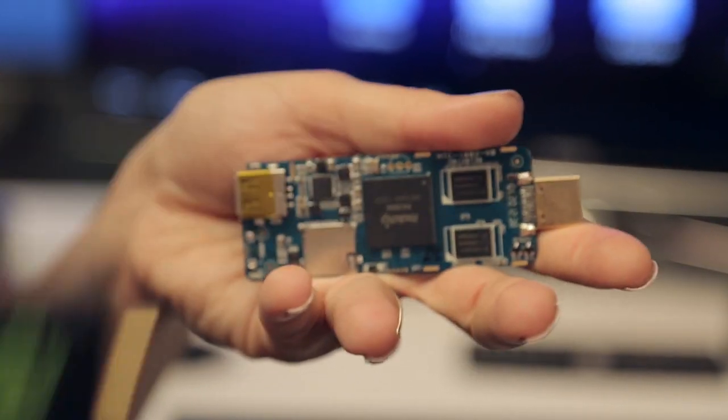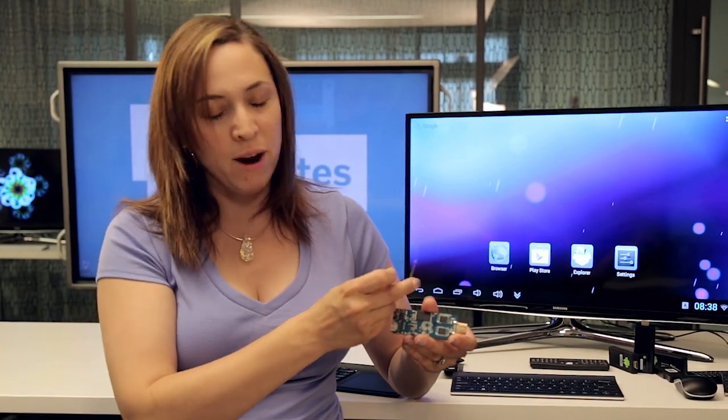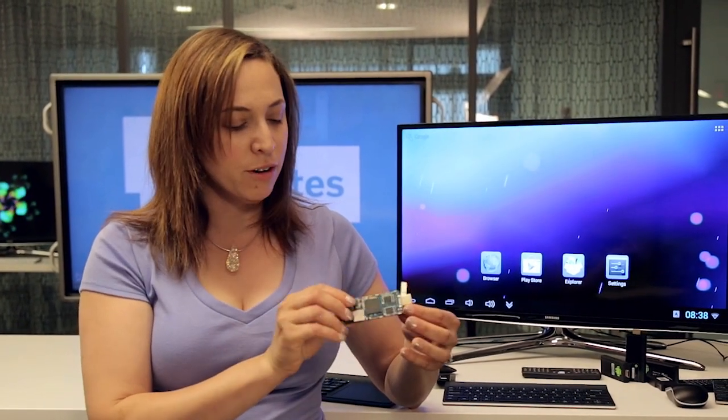Inside the stick is a single board computer. It has a graphics controller, a processor, a wireless antenna, a microSD slot, USB slots, and everything you would find on a regular computer.